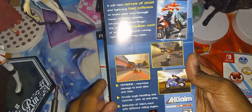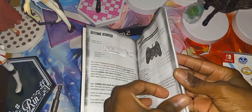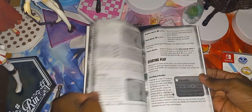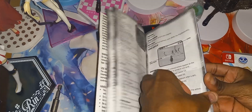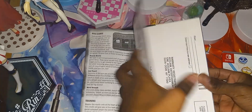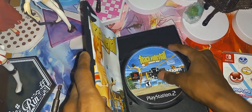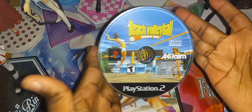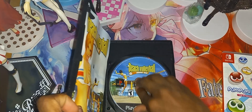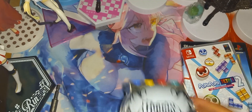Here's the manual — skim through it. All right, that is the manual. Here is the game disc right here — let's check the condition. It's in very nice condition. So that's the two games.